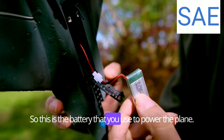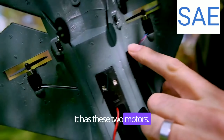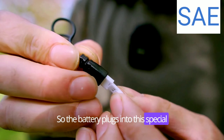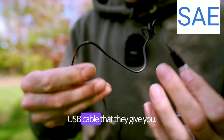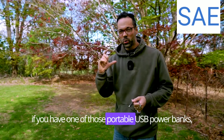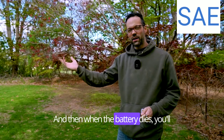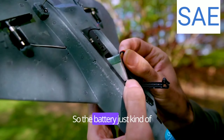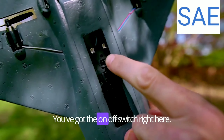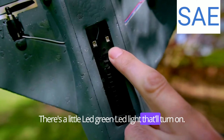This is the battery that powers the plane — it's all electric with two motors. What's awesome is they give you a spare battery as well. The battery plugs into a special USB cable they include. You can charge the spare battery with one of those portable USB power banks while you're flying, so when the battery dies you'll have another one ready to go. The battery sits down into this compartment and this clips closed. You've got the on/off switch right here.